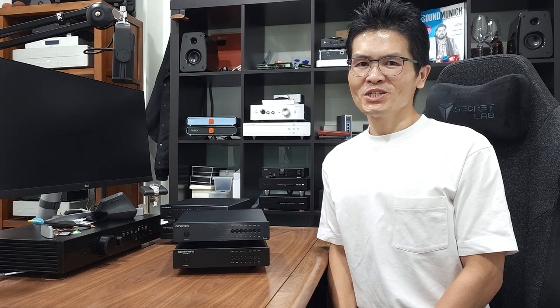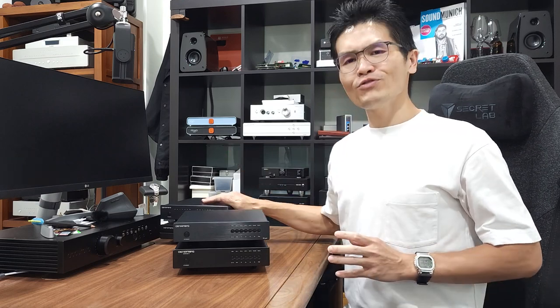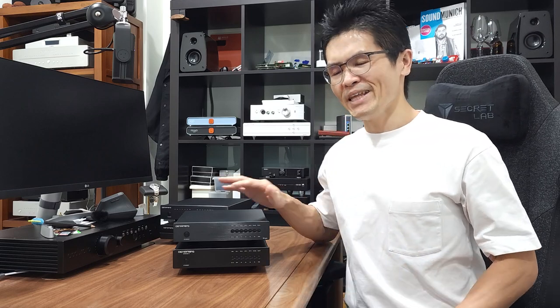Hey guys, welcome to Winshine Audio. I thought of taking this video to answer some of the frequently asked questions that we received over the past one month, ever since we released the Ares 12 as well as reintroducing the Ares 2 as the Annal DAC. We thought a video like this is a better way to communicate and tell you what are the differences between the DACs.